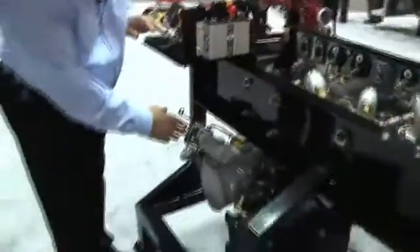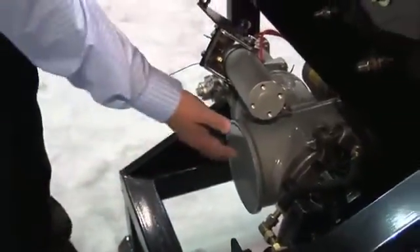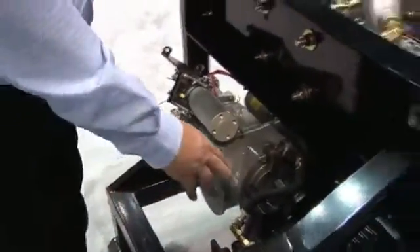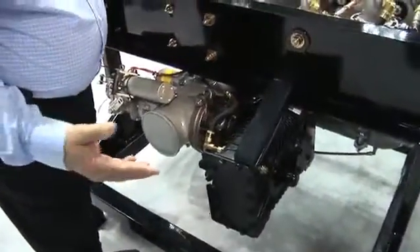If you look down here, this can be opened up for a suction coming in from the other side of your truck. It makes it a nice feature. This is the AP 750 pump, 750 GPM.